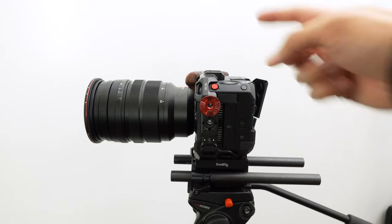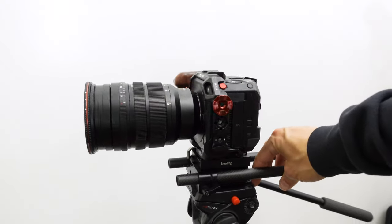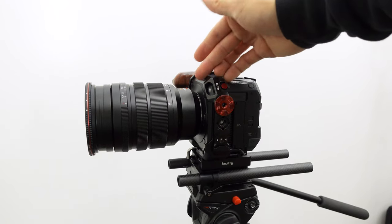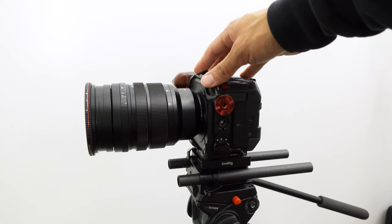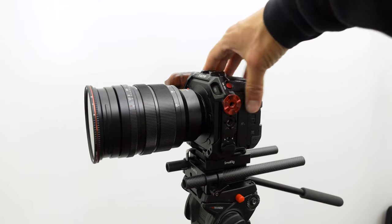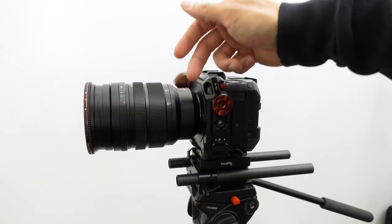Panasonic's autofocus is really holding these cameras back. The BGH1 and GH5S are amazing in low light — for micro four-thirds, this f/1.7 lens performs close to full frame in low light — but the autofocus just isn't reliable. Anyway, that's the breakdown of the camera. I'll do another video on the director's monitor and I'll put all the component links I can find in the description.